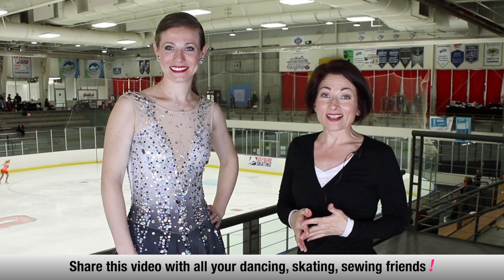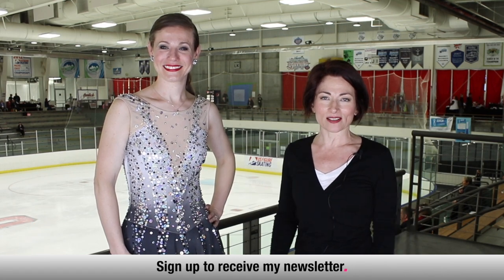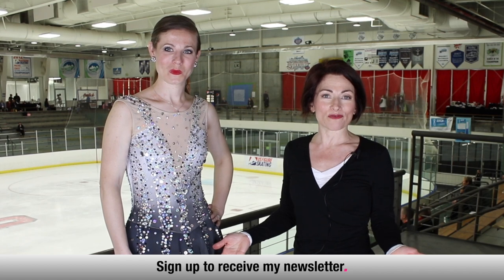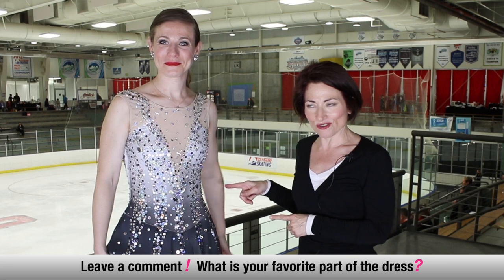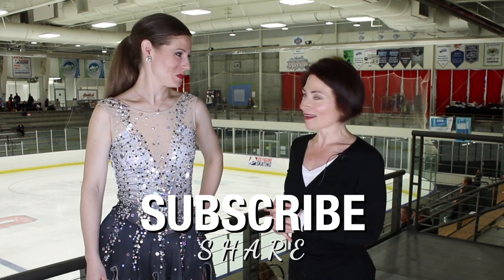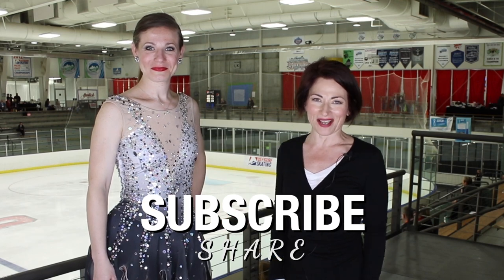All right, we are going to sign off then. Thanks so much for joining me, Molly. If you have enjoyed today's video please tell all of your dancing, skating, and sewing friends. Go to sewlikeapro.com, leave me your name and email address and I'll make sure you get the newsletter and are notified when my sewing school is open for enrollment. Leave a comment below — what's your favorite part about Molly's dress? Go ahead and subscribe if you're watching this on YouTube or Vimeo. Thanks so much for joining me; I will talk to you again another time.